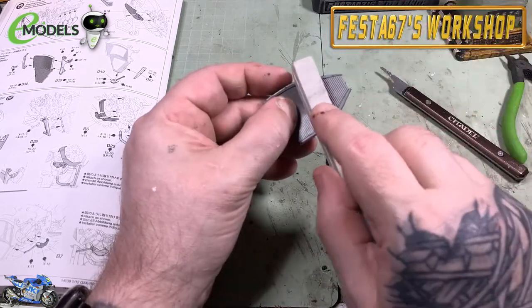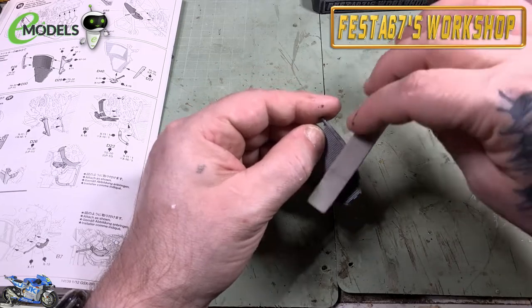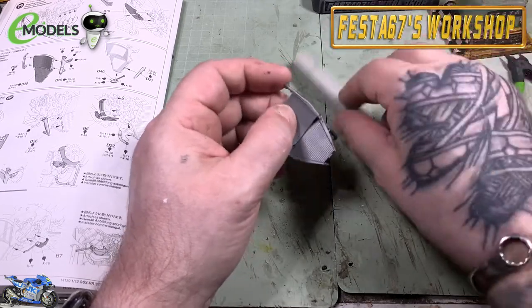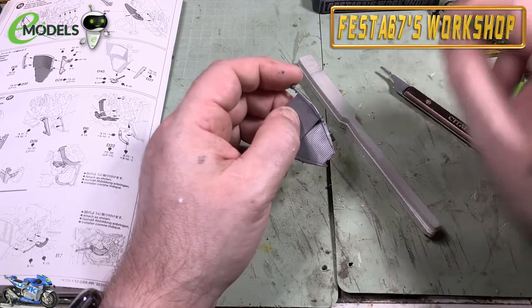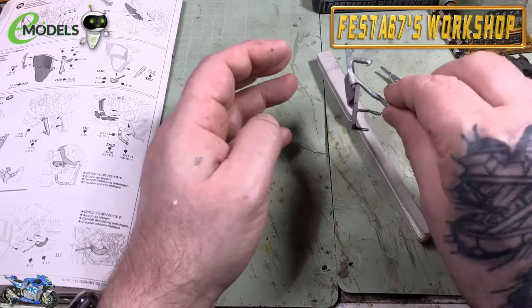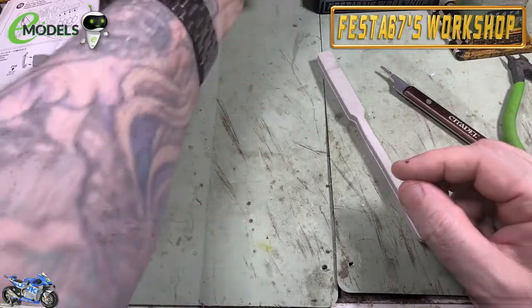Going around with the buffer to clean up any edges that look a bit dodgy, then leave that to cure. A little bit of extra thin along there will melt back any sanded plastic and fill in any gap - and done.